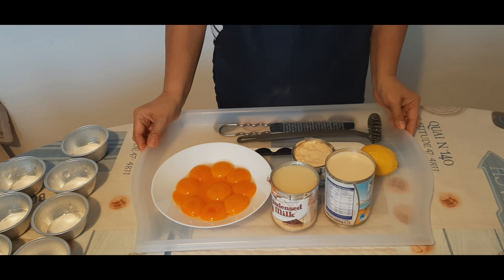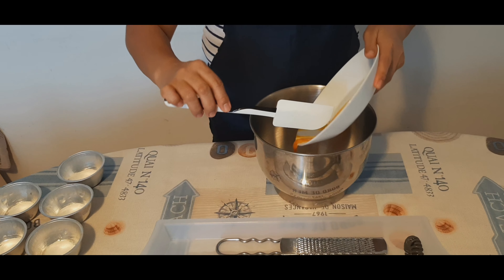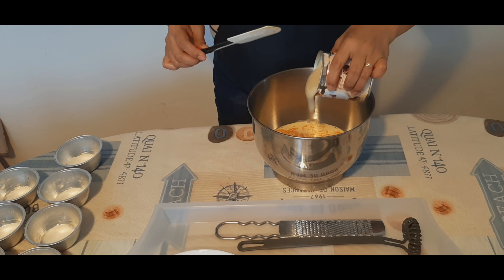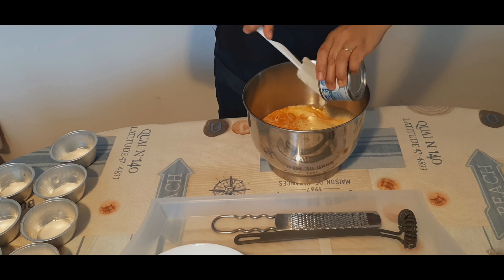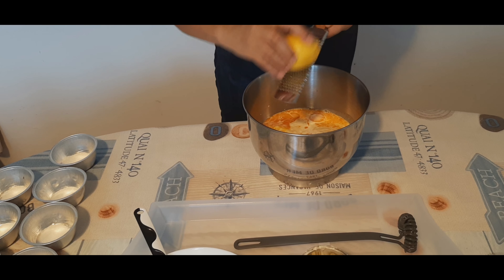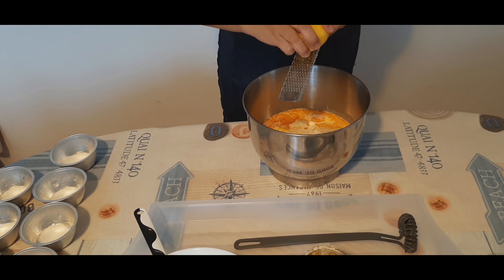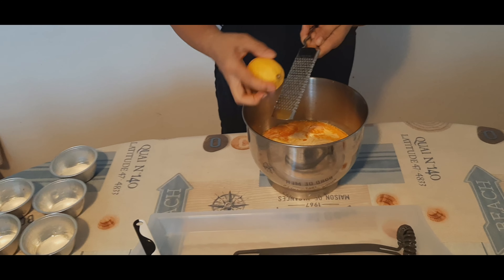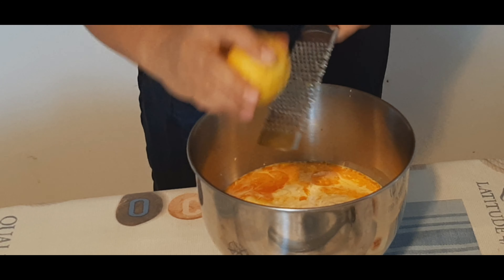Ngayon po ay sisimula na nating pagsamasamahin ang mga ingredients. Kukuha po ako ng isang bowl. Ang gagawin po natin sa lemon, gagayatin din po natin. Siguraduhin po natin na ang ating lemon ay malinis — nahugasan natin.